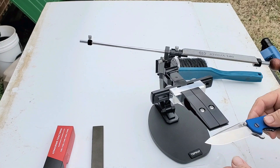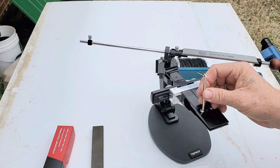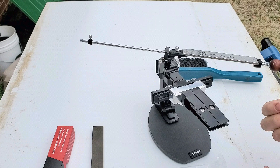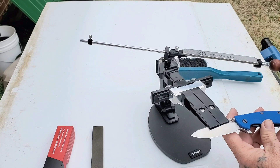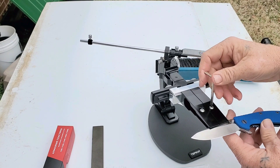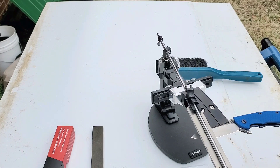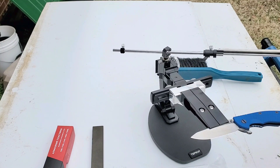Of course you can put your knife in here like this, and you see how the clamp comes open. I've got some Kapton tape that I'm going to wrap around these so I don't scar my knife up. But basically that's what you do — clamp your knife down and go to town. And that's that.